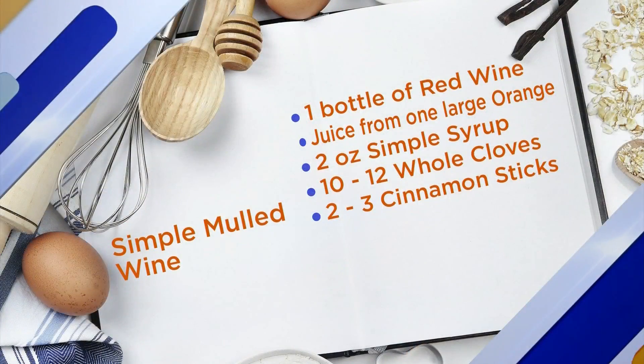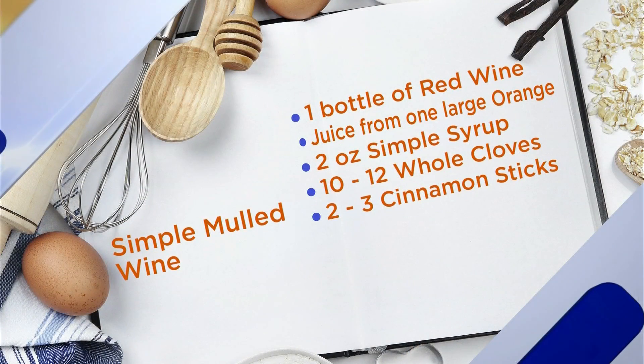It's very simple. Mulled wine — it's kind of anyone's game, but the basic recipe is going to be cinnamon sticks, some whole cloves, some kind of sweetener, and maybe a little bit of sweet citrus juice. In this case, we usually like to use orange.